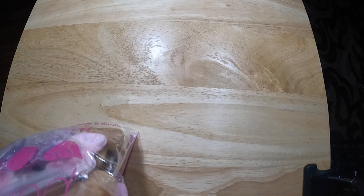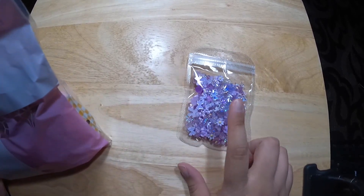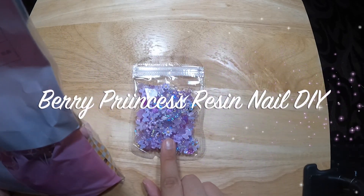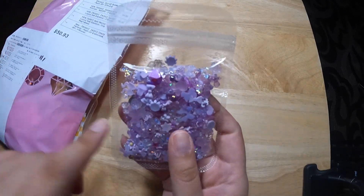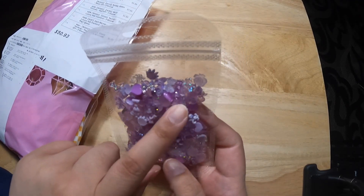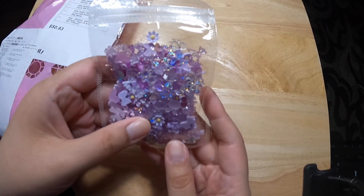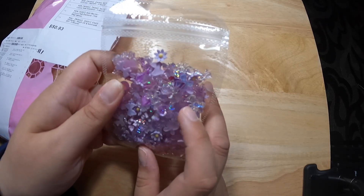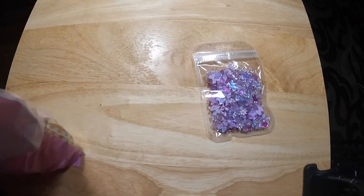The first one I'm going to do is Resin Nail Charms. They're purple, so this might be Berry Princess. Looks like they've got little lollipops, bows, hearts, flowers, all kinds of stars, other kinds of flowers, peachy hearts. Oh, it looks pretty cute. I like it so far. Let's do the next one.